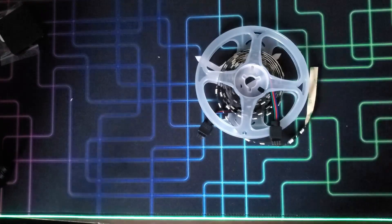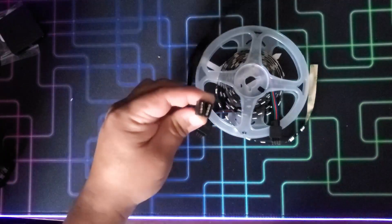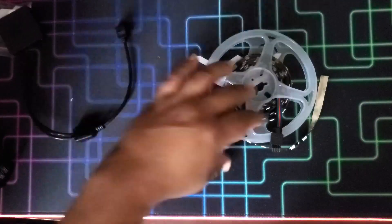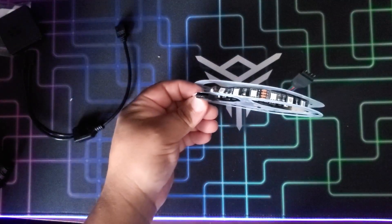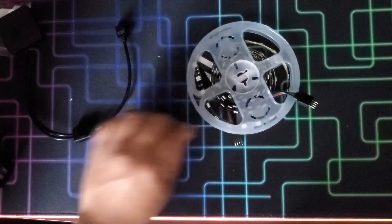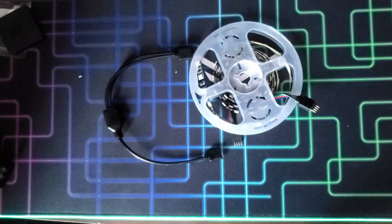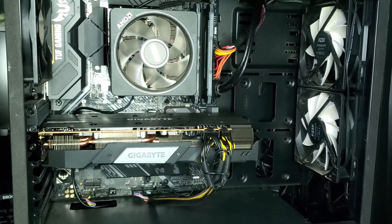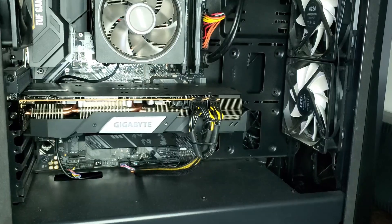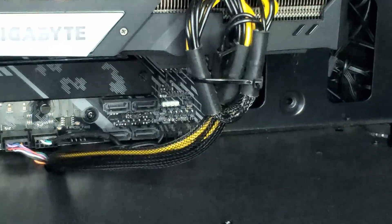I'm going to take advantage and place two LED strips in the case to synchronize both the RGB fans and the LED strips. I'll also see how I remove the case brand — I'm mad at them. Already off and without power, the first thing to do is identify where the 12V RGB connectors are on the motherboard. In the case of this X570 Asus Gaming TUF, it has one on the top and one on the bottom.